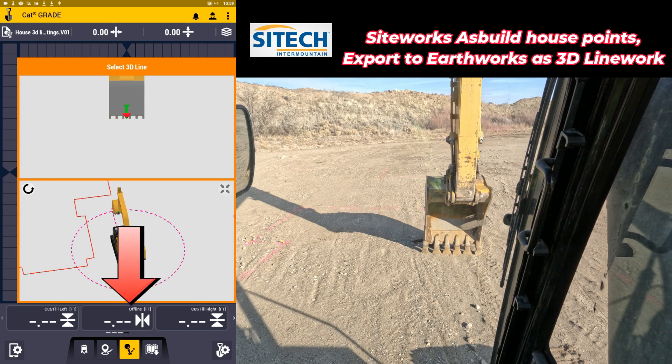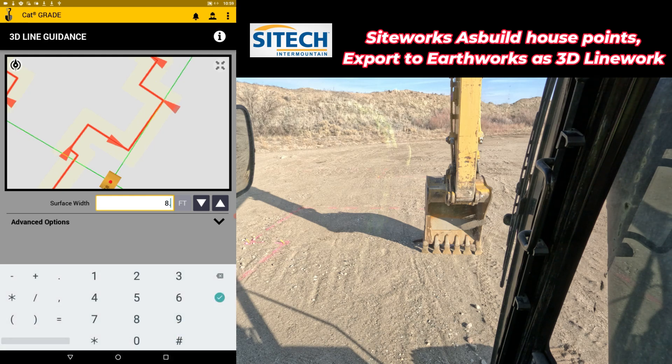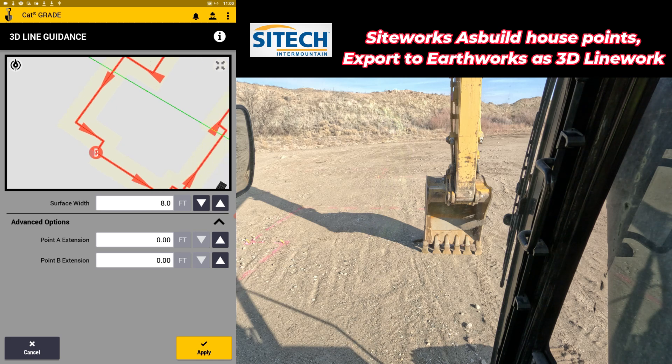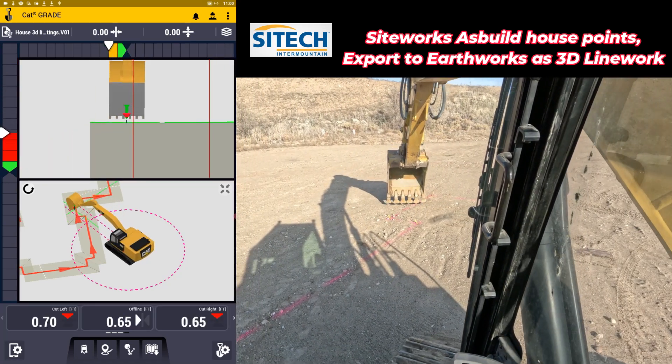All you've got to do is touch this icon at the bottom that looks like a pipe — it's in a yellow color. You touch that and that's where you go to select the actual surface or line itself. Tap anywhere you want, and then on the surface width, that's where you can change however wide you want it from centerline. It automatically defaults to 6.56 feet. If you want to change that for a bigger or smaller bucket, you can — for example, I'll go ahead and type in eight feet. On the advanced options, I don't need to worry about extending points A and B because I already ended where they actually started — it's auto closed. Hit apply.